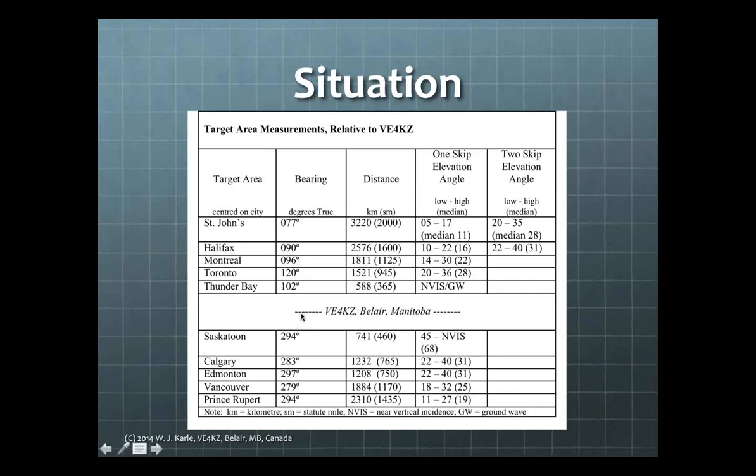Going west: Prince Rupert, British Columbia bears about 294 degrees true at 2,300 km; radiation angle 11 to 27 degrees, median 19. Calgary and Saskatoon in Saskatchewan are closer, at about 741 km, requiring elevation angles approaching 45 to nearly straight up — about 68 degrees for a one-skip into Saskatoon.